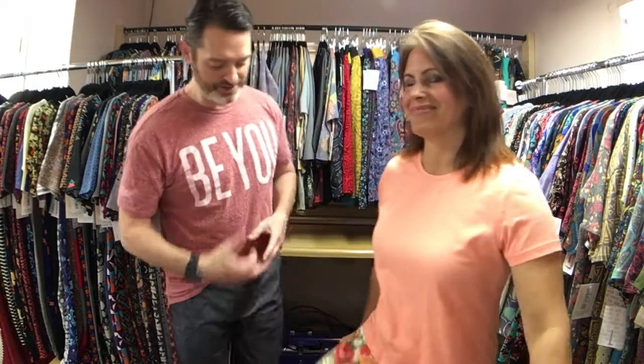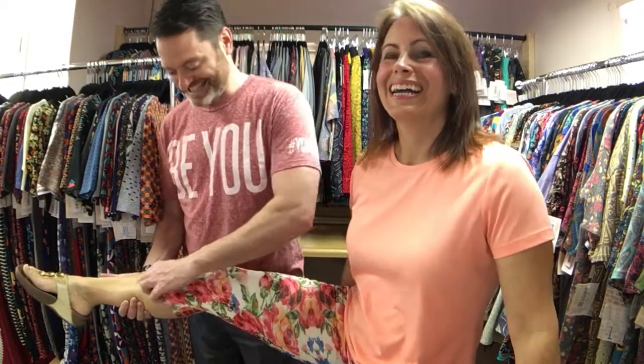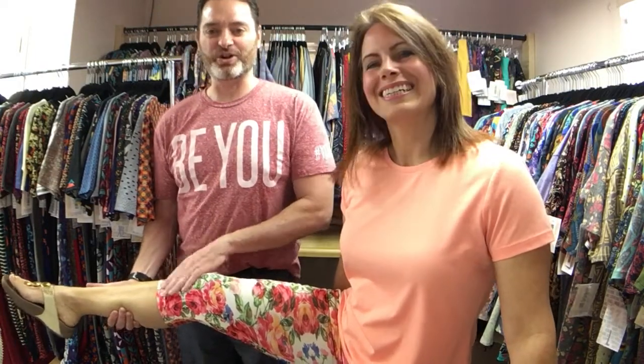But we guarantee you, if you try these Jades, you're going to love them. You will never work out in another pair of LuLaRoe leggings again. And — super exciting — I'm wearing my Jades right now. Can you see them? This is the capri. They also have the Jordan, which comes down a little bit further — the full length. We don't have those right now; we might carry them in the future.